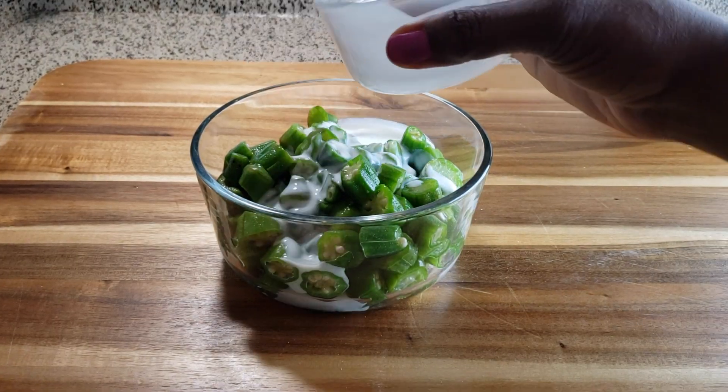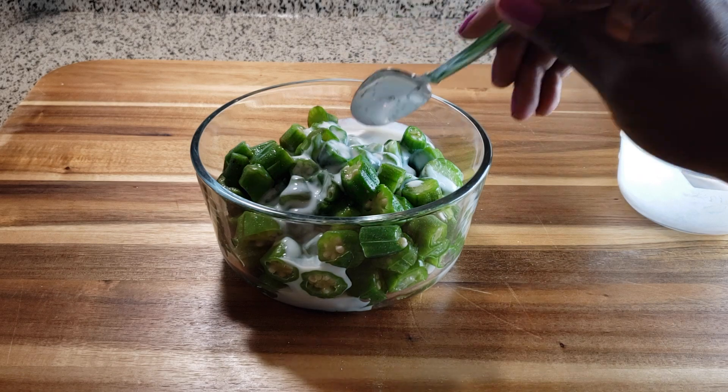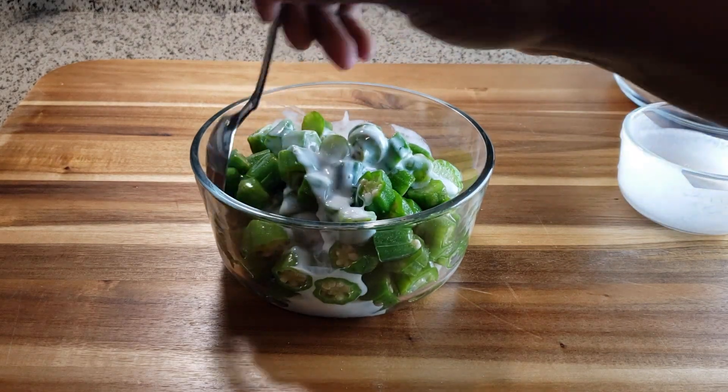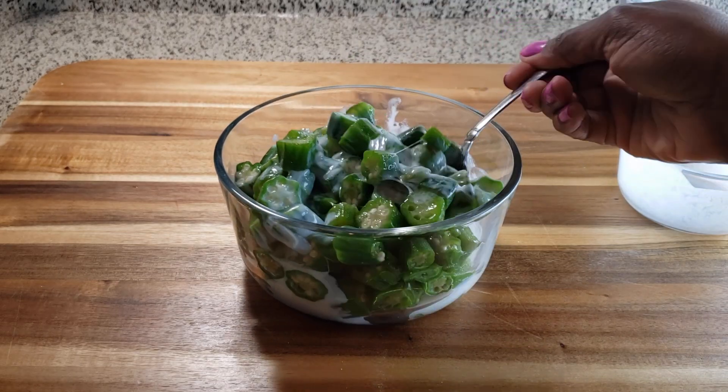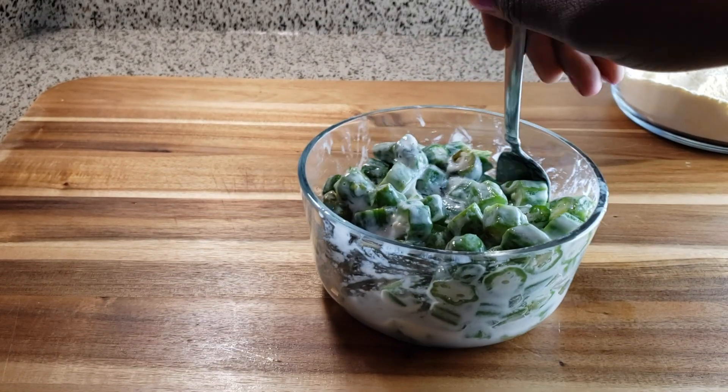We're going to pour our buttermilk over our okra so we can get a nice, good coating. Then you just want to stir this together to make sure that all of the okra is well-coated in the buttermilk.